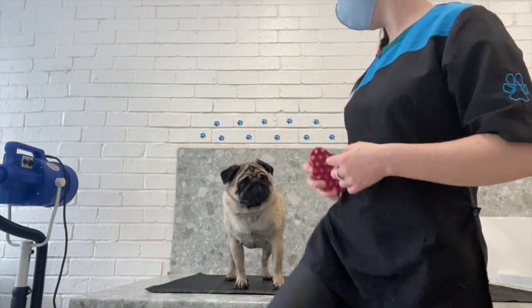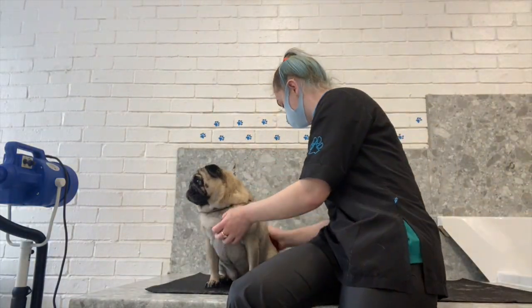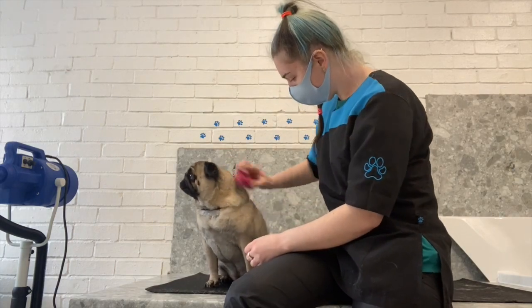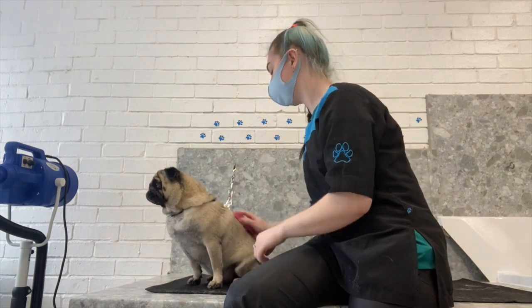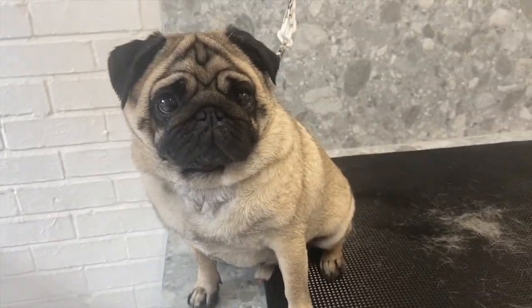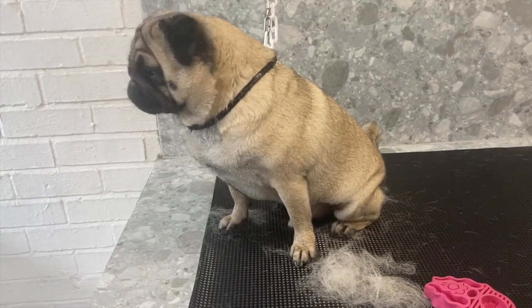Now I'm using my zoom groom to de-shed him. This brush is literally the best - it gets so much of the loose coat out while giving them a nice massage at the same time. Look at all that hair just flying off! And here's Yoda with his nice little pile of de-shedded hair.